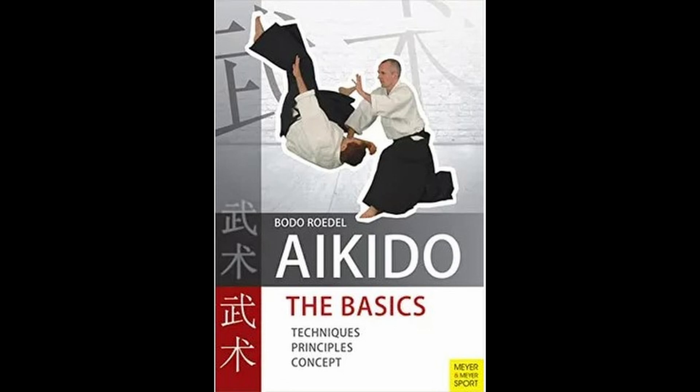Apologies if I mispronounce the name. It was originally published in 2009; my copy was published in 2011. I believe it was originally published in German — Mr. Rodel is from Germany. As for Mr. Rodel himself, he began training Aikido in the 1970s and has practiced ever since then.